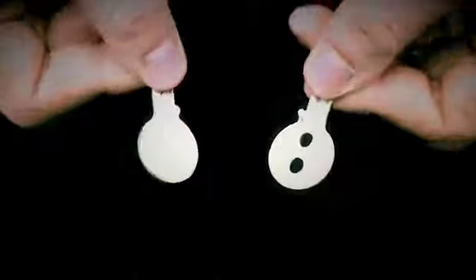This is Keymaster Reloaded. You get six custom-made gaff keys designed to do the most amazing effect you can imagine. Pull holes visually off a key. You're going to make holes move from one key to another. You're visually going to be able to pull a hole down the stem of the key and all the way off.